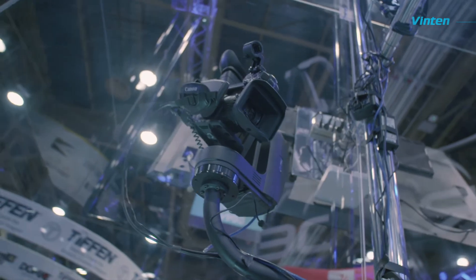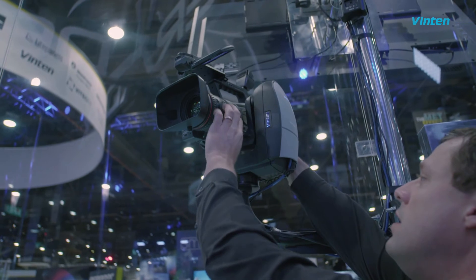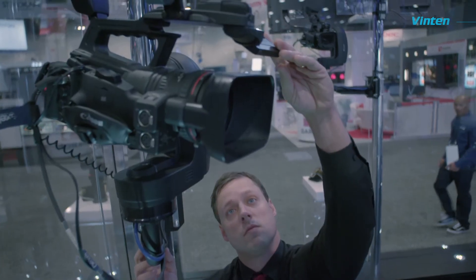The Vantage robot heads are very smooth and very quick to find the exact position that I'm looking for. I really have no complaints about them. One of my favorite things about using the Vantage heads is I can put any camera on it that I want — one I'm already comfortable with — without worrying about using whatever camera sensor is already in place on a standard PTZ head.